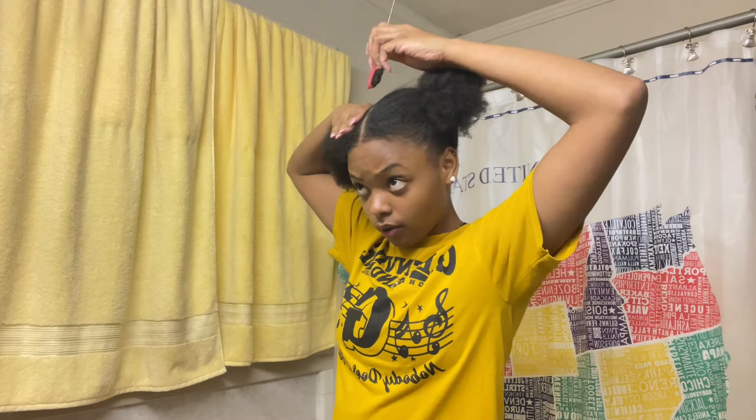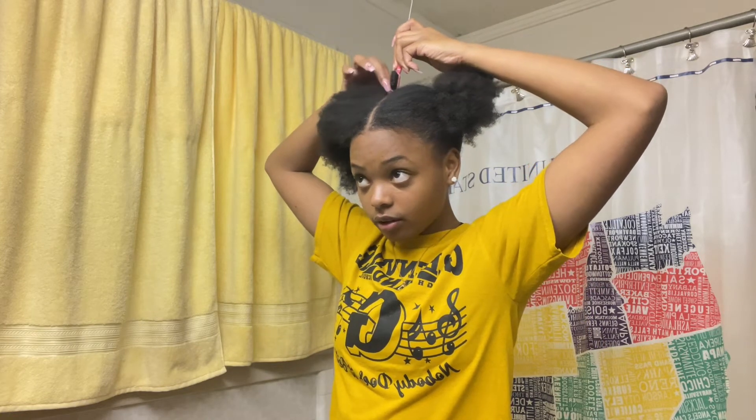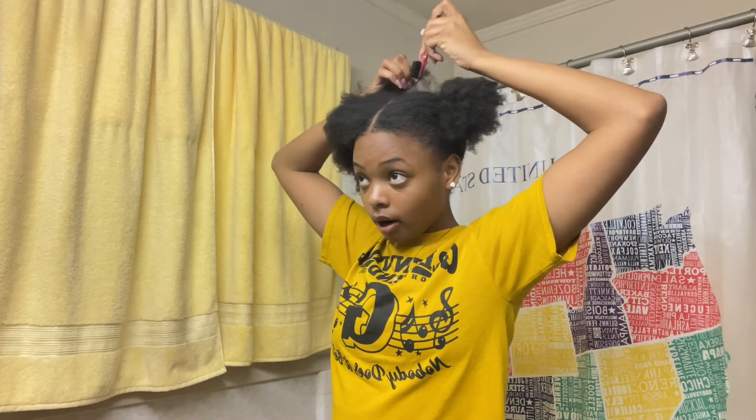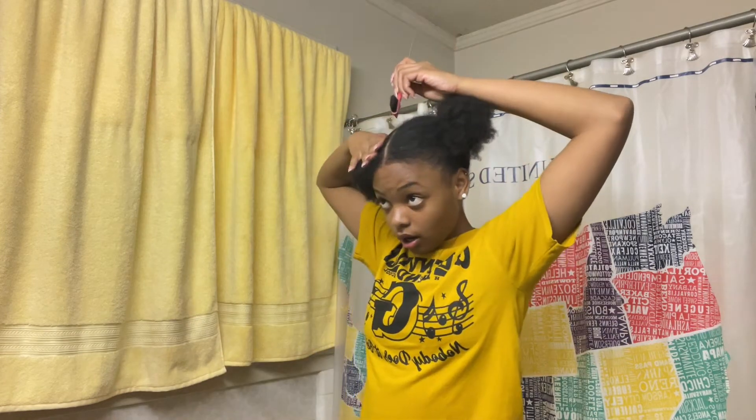I don't know if I'll do them up or down, but I want two ponytails tomorrow because I get tired of the fro. I feel like it looks little, but then I look back at pictures and I'm like, girl, your hair actually looked good. I just want something different, a different look. My front looks a little messed up and the baby hairs are all over the place.